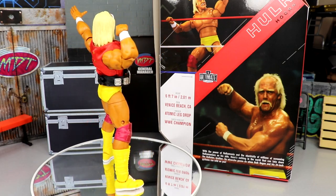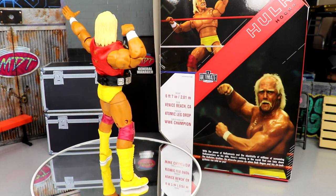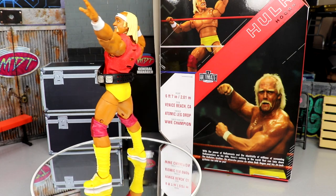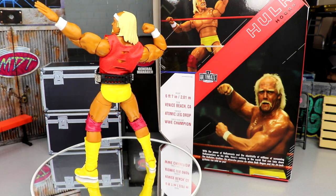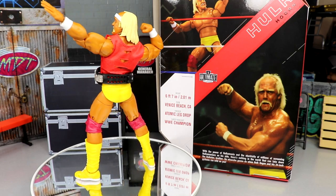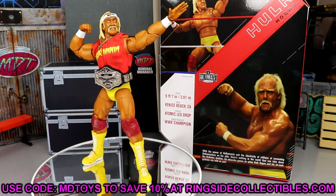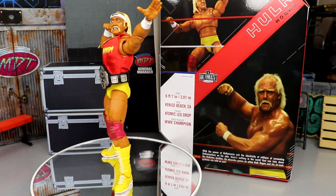That pretty much wraps up this Ultimate Edition Hulk Hogan figure review. I had a lot of fun with it — this figure is damn good. It's easily going to be up there as one of the top Ultimate Editions and one of the best figures of the entire year. It's my favorite Hulk Hogan iteration from Mattel so far. If they take these same qualities and apply them to other versions and eras of Hulk Hogan, those figures are going to be very hard to beat. Let me know in the comments what you think, and grab this over at Ringside Collectibles using promo code MD Toys to save 10%.